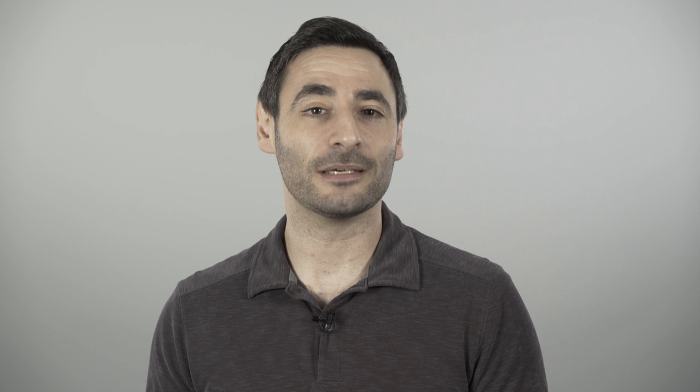The newest versions of the Dragonfly are also compatible with iOS and Android devices — you'll just need a separate adapter cable. With that flexibility, it's easier than ever to get great audio performance from your digital sources.